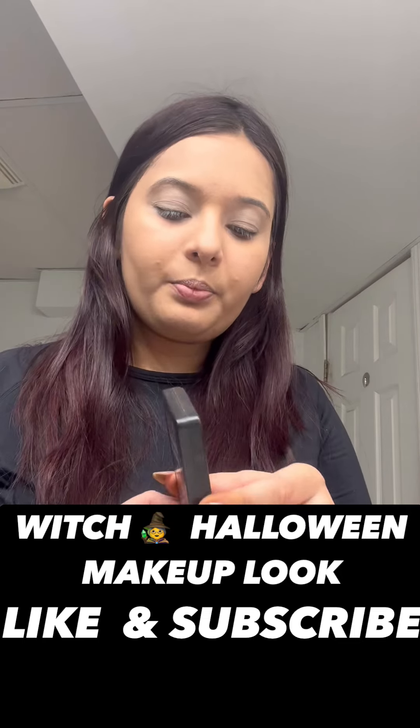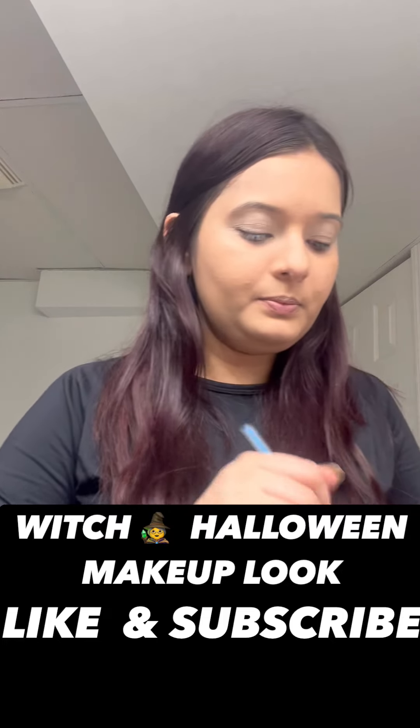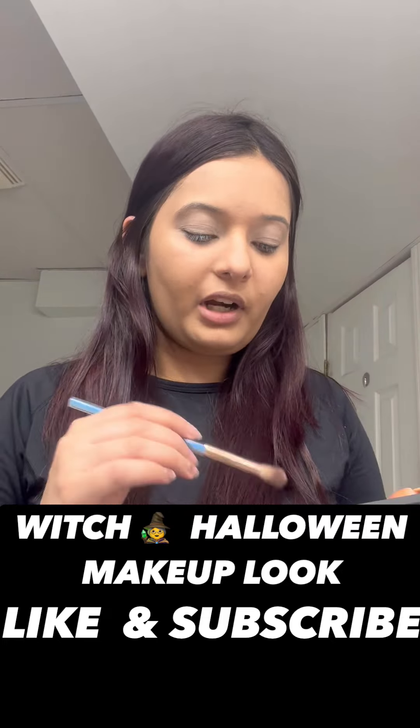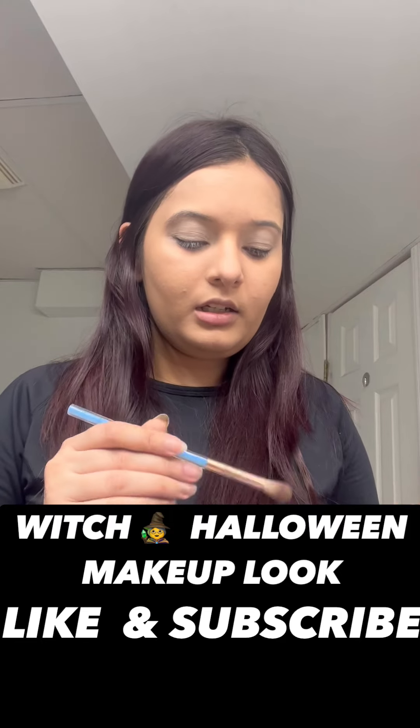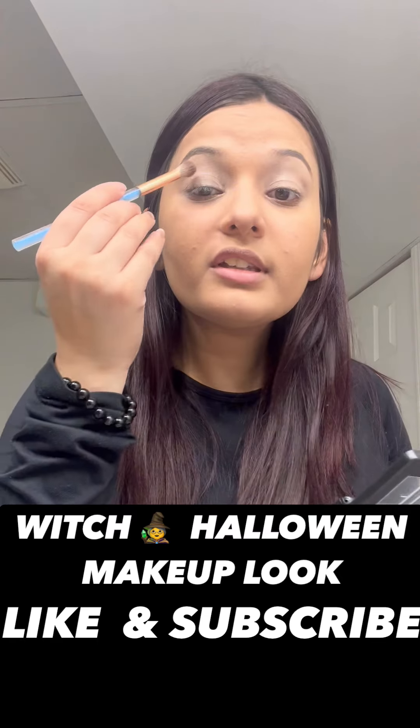Now I'm going to take my ELF Gel Pop shadow palette and simply brush some brown on my cut crease just to make my crease look more visible.